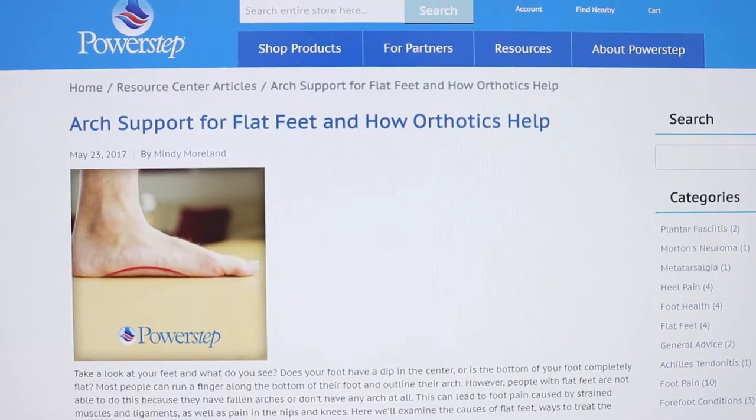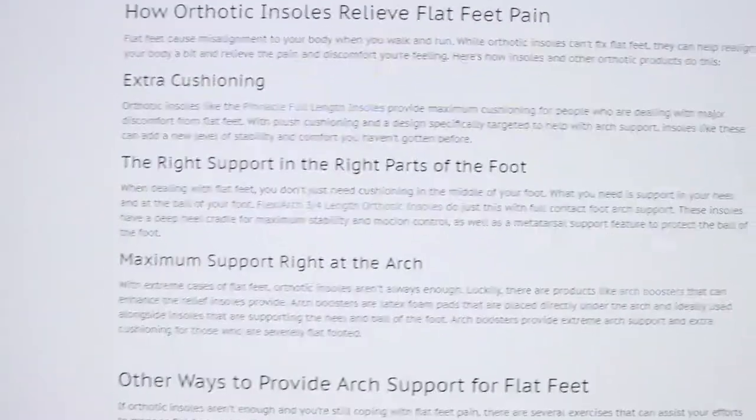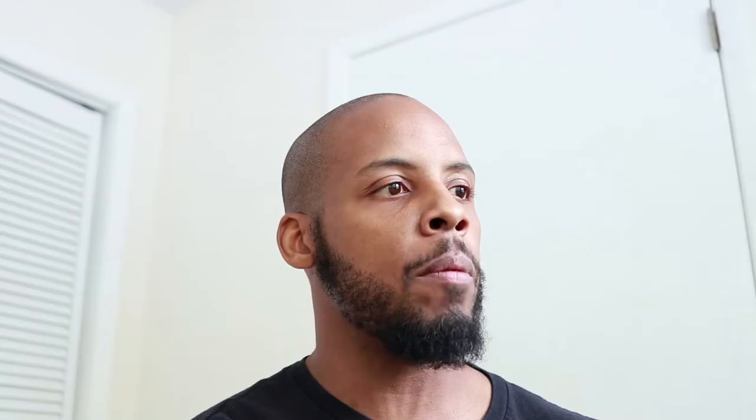Orthotics will not help your flat feet. I have in front of me a website by Power Steps — their page on arch support for flat feet states: 'While orthotic insoles can't fix flat feet, they can help realign your body a bit and relieve pain and discomfort.' The people selling orthotics are telling you it cannot fix your flat feet. So why do you consistently believe that wearing these crutches will fix flat feet? It is proven — even the sellers will tell you it doesn't work.